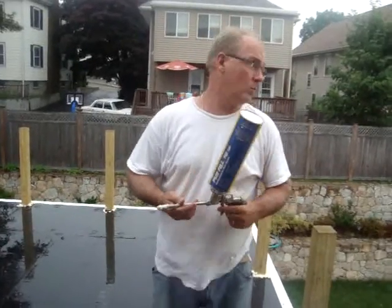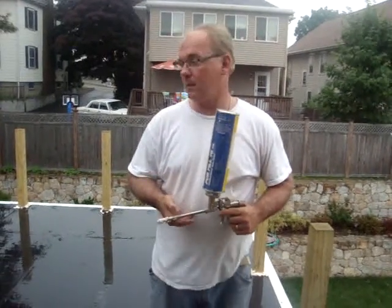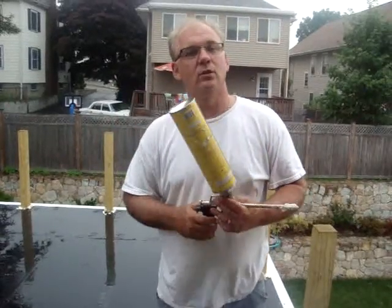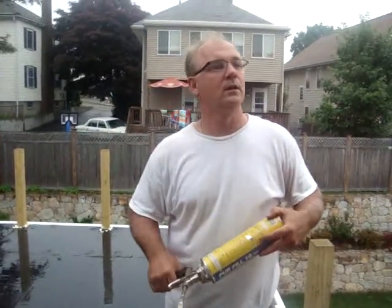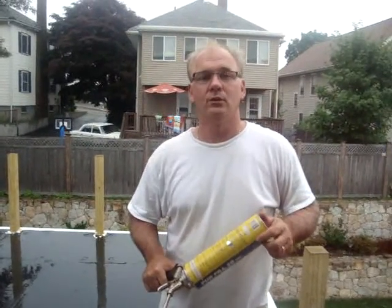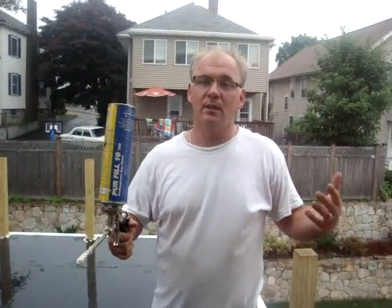We've come into some pretty bad weather, and one of the tricks of the trade — it's good to have an experienced roofer handle your roof should you run into foul weather. Living in England, anything could happen. You have to assume that it's going to rain at any time.